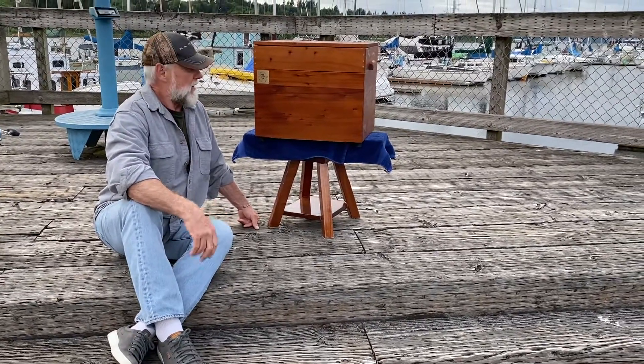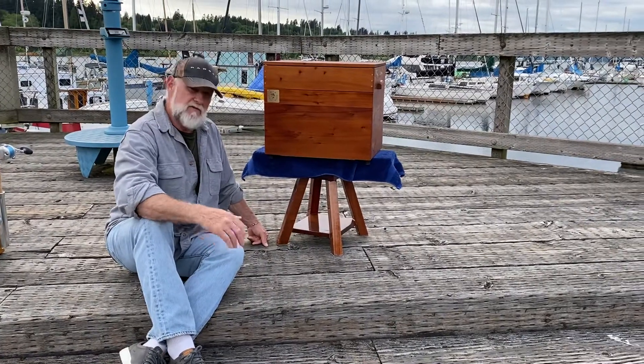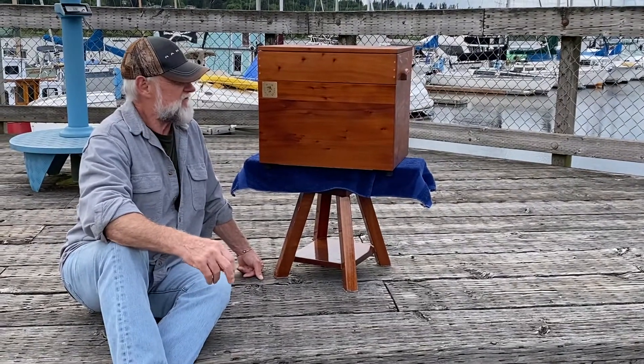So for all you fly fishermen, jig fishermen, spinner fishermen that are out there, I built a couple of these boxes for my boys.